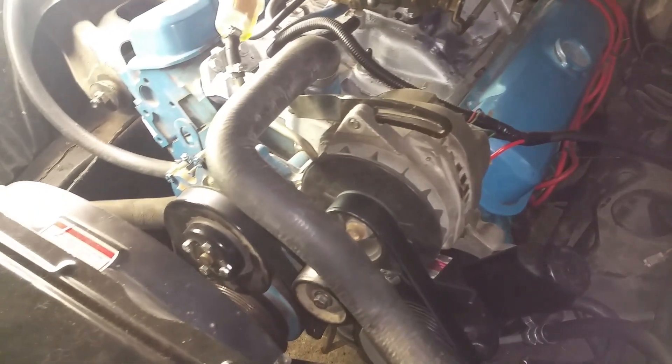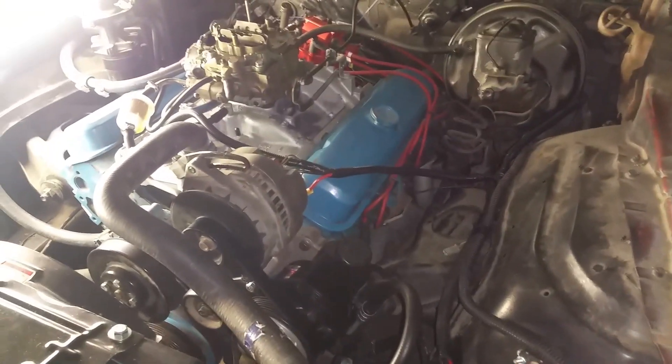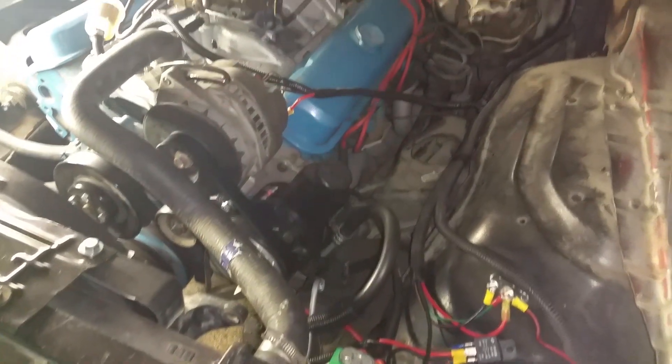If it were a Chevy, it probably would have been even easier because I'd have had the right bolt holes on the heads to just buy brackets off of a newer 90s 350 truck or something and get the whole system off of that. But anyway, this engine is pretty old — this is a 1968 350 Pontiac out of a Le Mans.